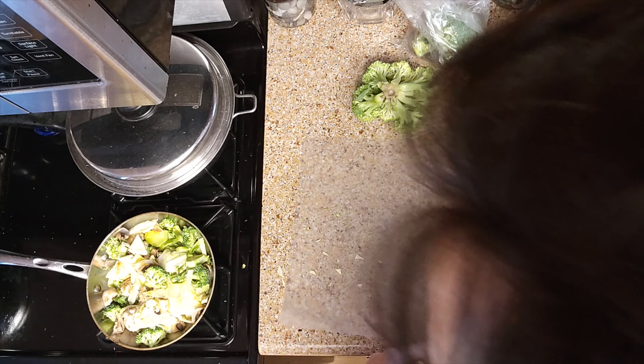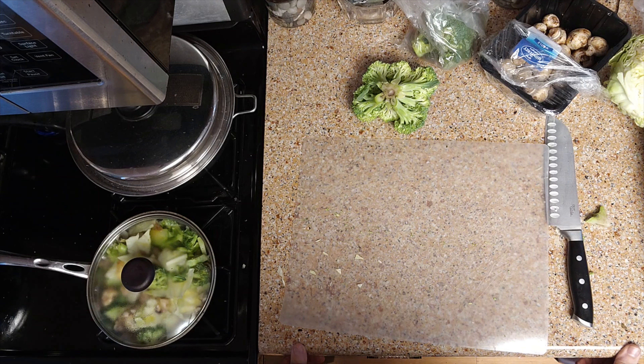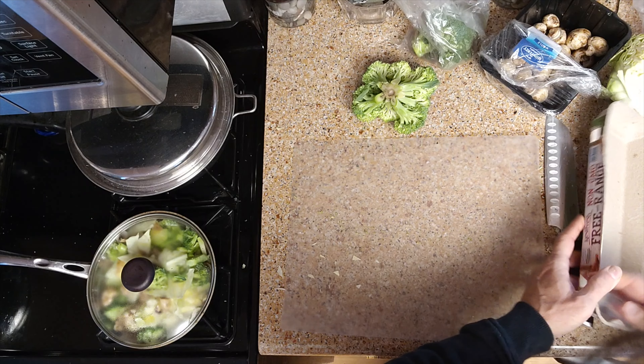And that's all we're going to do — we're not going to mix it up, we're just going to leave it like that. We'll set a timer for four minutes. So we're going to let that go for about four minutes, which will give us enough time to set up our eggs.